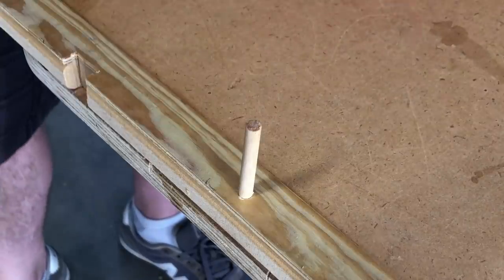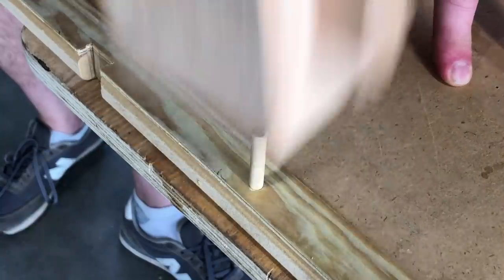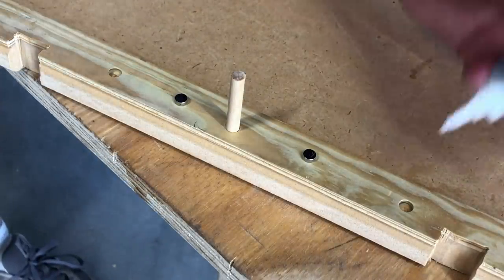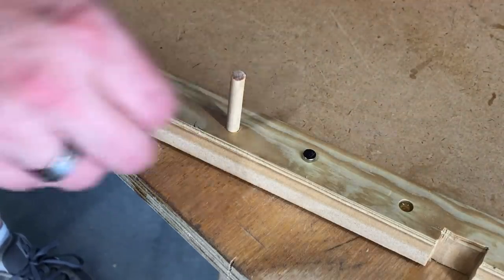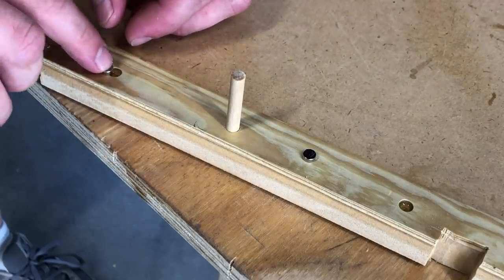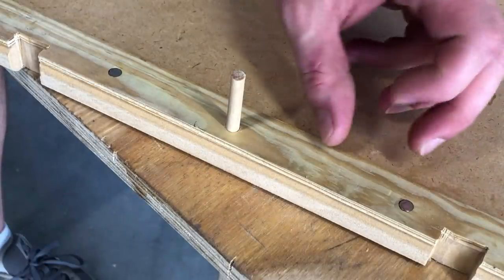I put the dowel in with a little glue, hammered it in, and let that sit. This is probably overkill, but I had two rare earth magnets sitting around, so I drilled some shallow holes for those, marked them with marker to make sure I put the right side down, and used some crazy glue to put them in. I'm not sure they really did anything — larger magnets would have been a better choice, but that's what I had.